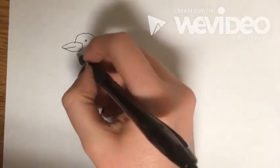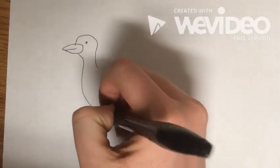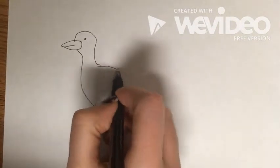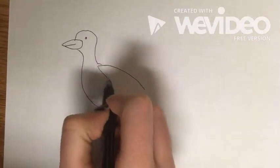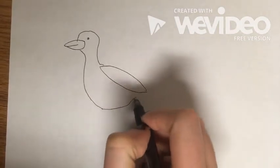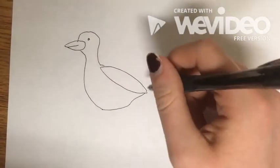Come down and draw the body with a nice little curve, then come up to the back and draw almost something like a leaf for the wing, and come back down to the belly and just bring that up to meet the wing.